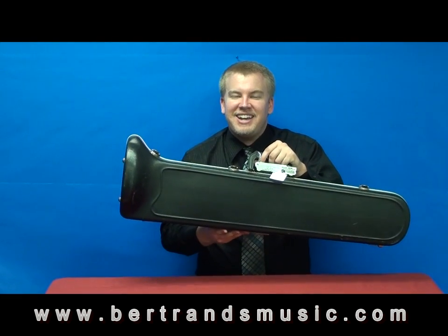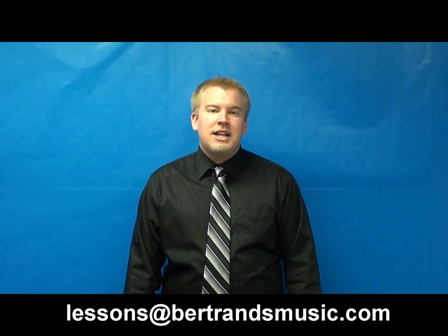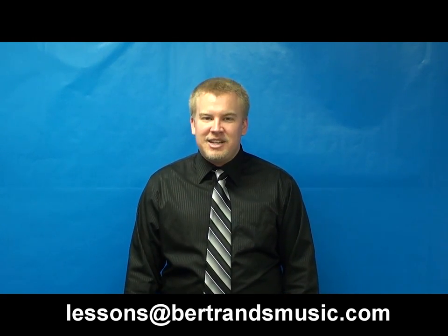So now we're all set. We've covered the basics on how to put your instrument together, how to make your first sound, and how to care for the instrument in general. Please feel free to review these fundamental videos at any time, and you can also email me with questions or just to let me know how things are going at lessons at bertransmusic.com. Take care and keep playing.